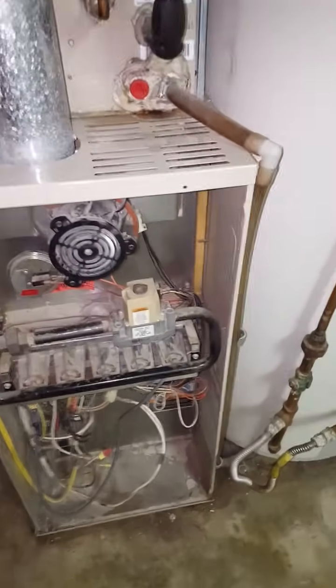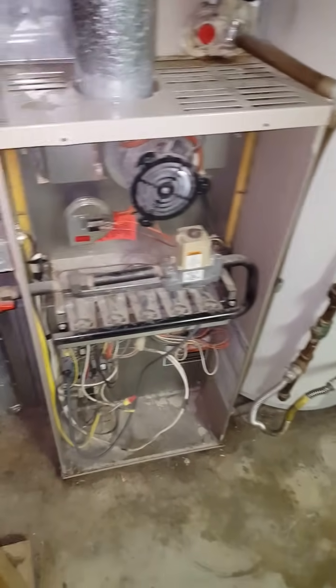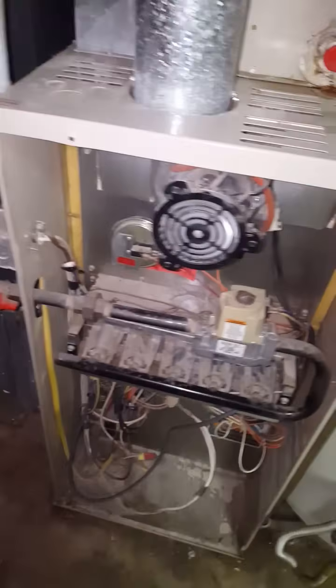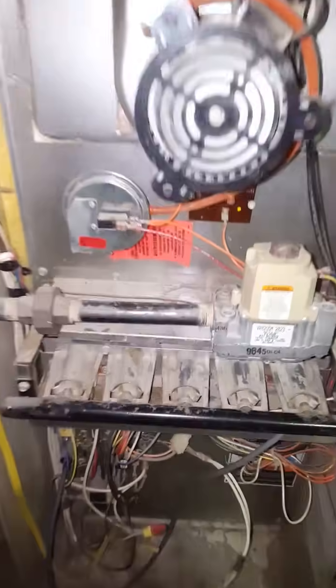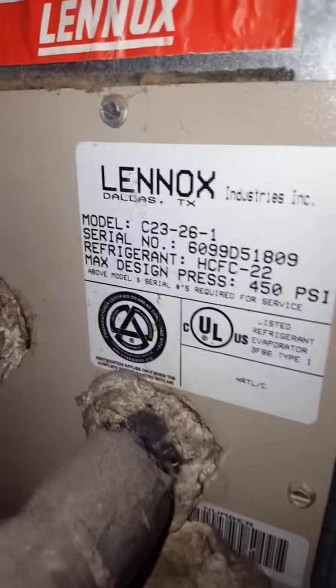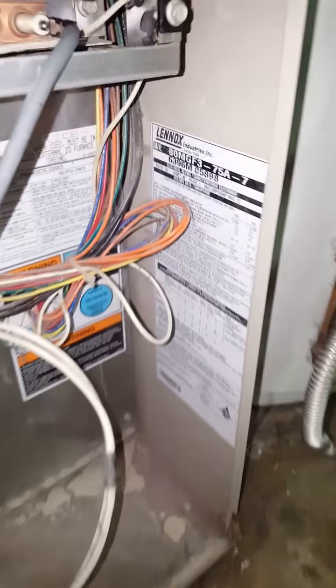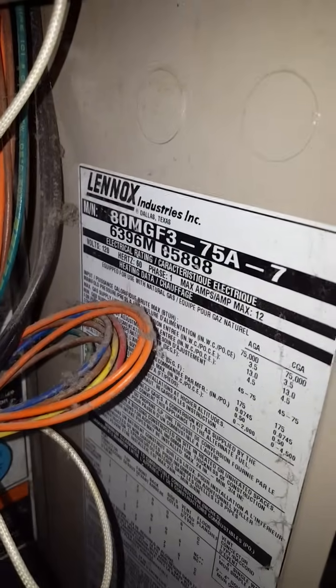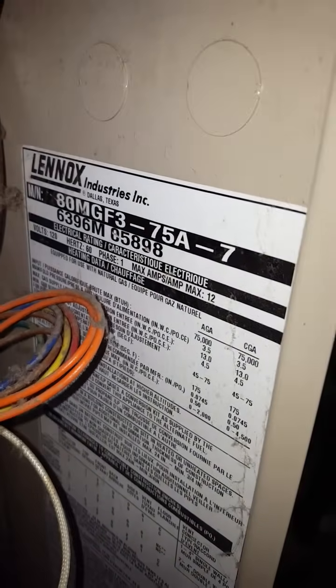I've been working on our furnace for about three days trying to figure out what's wrong with it. It's a Lennox — here's the model number CT3261 — but I did a little more digging and found out down here it's actually an 80 MGF3 75A7.